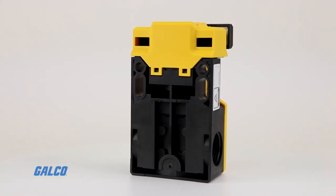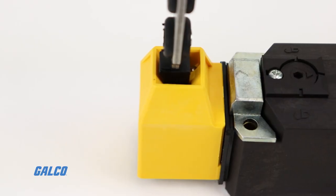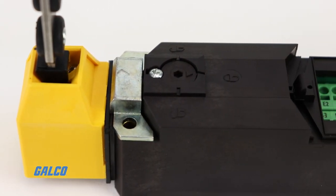Without any sort of programming or calibration needed during installation, and up to four horizontal and vertical approach directions, setup is fast and easy. Just pick your orientation, wire up your controller or e-stop, and you're good to go.